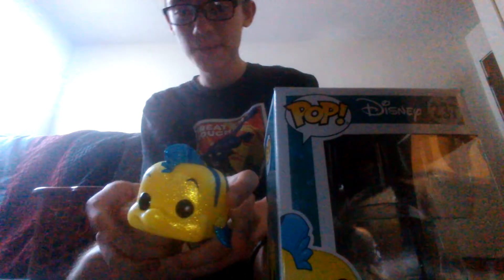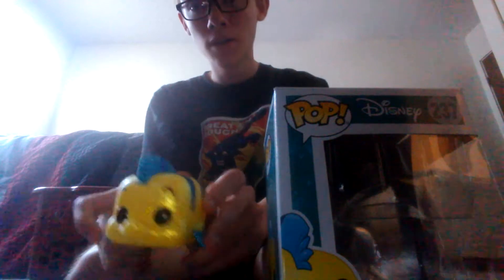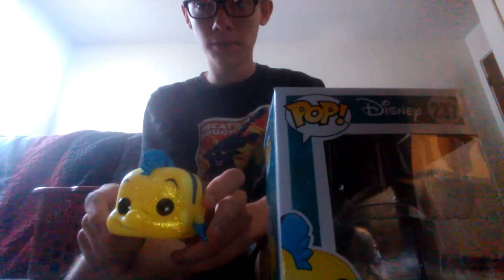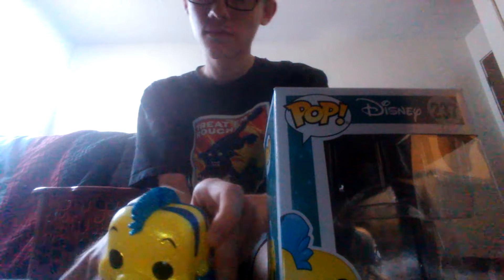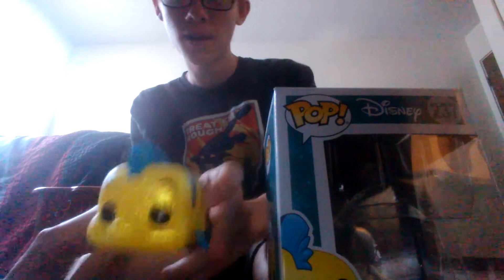A review on the Diamond Exclusive Flounder. This is one of the Pops I couldn't put in the Pop Hunt because I don't think I can review six Pops at a time. So yeah, this is the Diamond Exclusive Flounder.